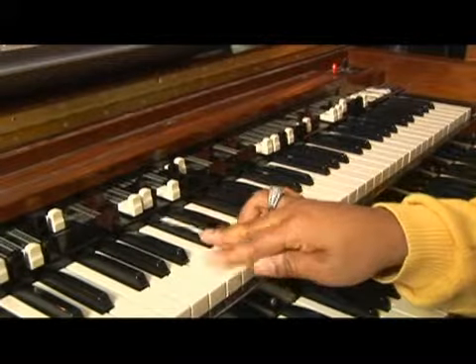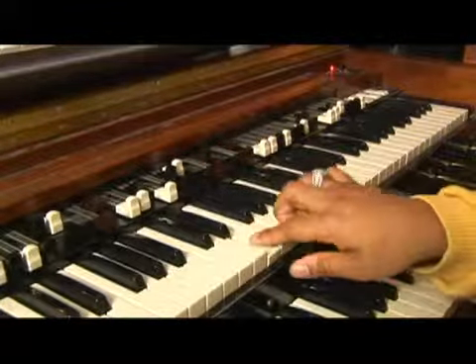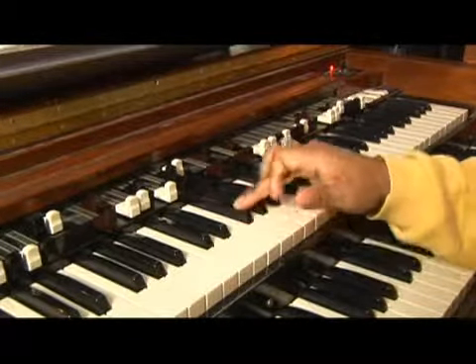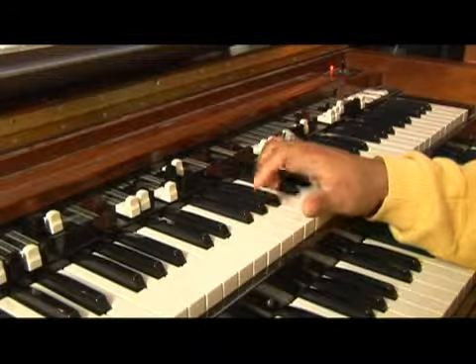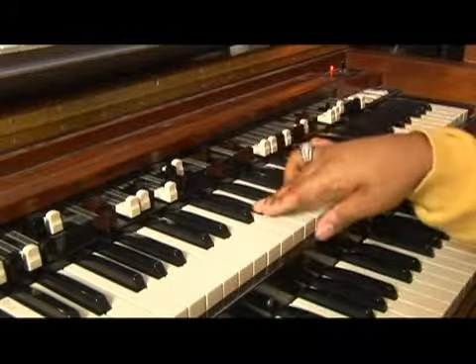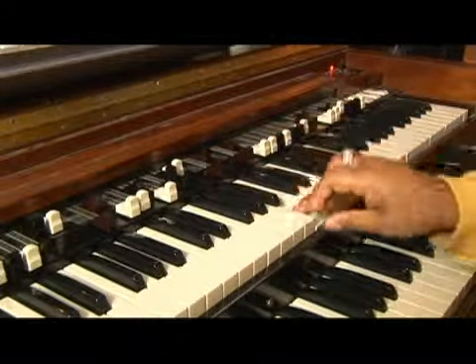Starting here: whole, whole, half. You're going to skip this one here. Take a whole step, then take another whole step because you're skipping G. Take another whole step, skip A, and go to B.